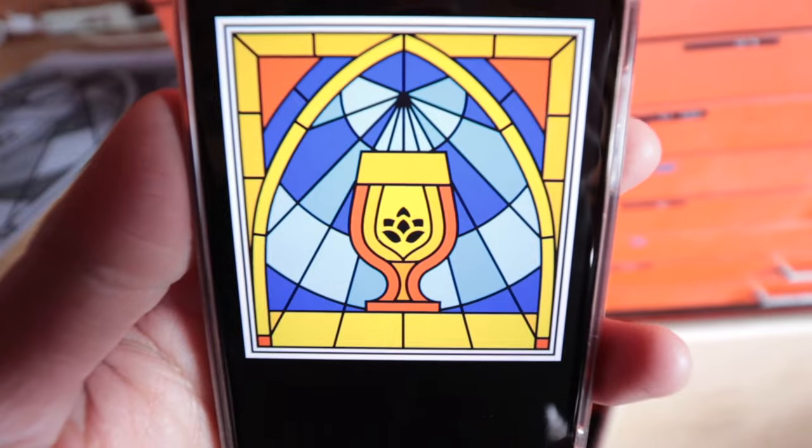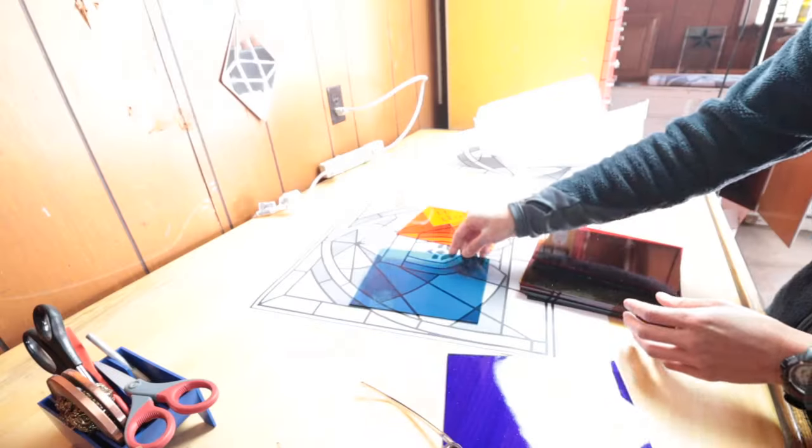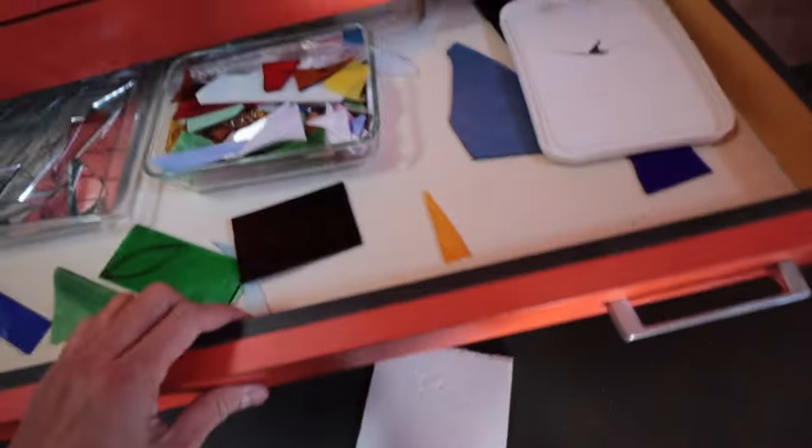The next day I went through all the glass that I had. I rummaged through all those drawers and everywhere else I could think of with glass in it. I came up with a fair amount of glass to complete most of the project, and it looked like all we needed were two light blue colors — we'll use what we've got for the rest of the colors. Now that we know what we need, let's head over to the stained glass shop.